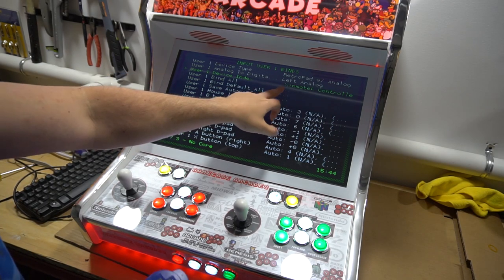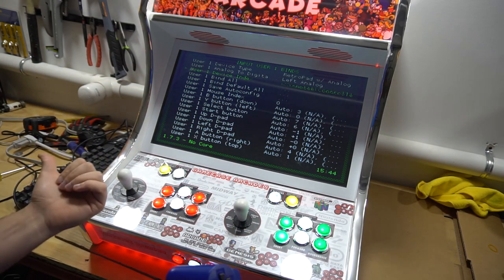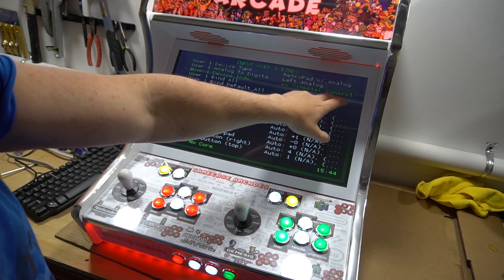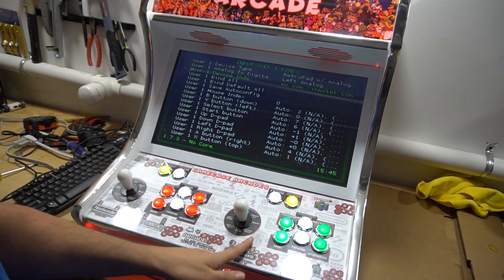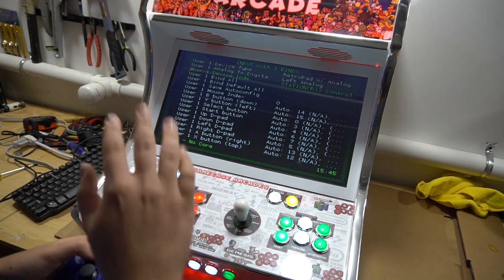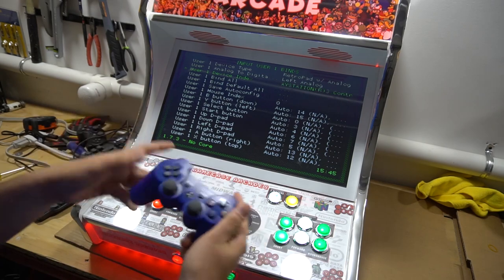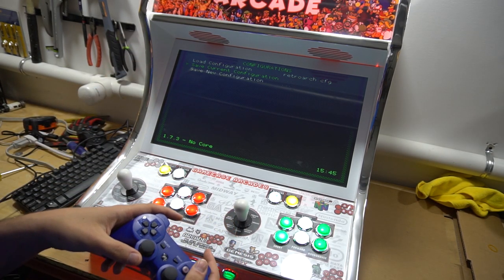Go into settings, input, then user player 1 — input user 1 bindings. Be very careful here. Right now this is set to Zinmo Tech, the encoder name, showing it's controller number 1. Whatever you do, do not press left — if you press left, you are now stuck and will need a keyboard. To use the PlayStation 3 controller, press right. It should now say controller number 2. Then go to player 2 and go right one more time. Now you're inside the PlayStation controller — joystick 1 is disabled. Save current configuration.